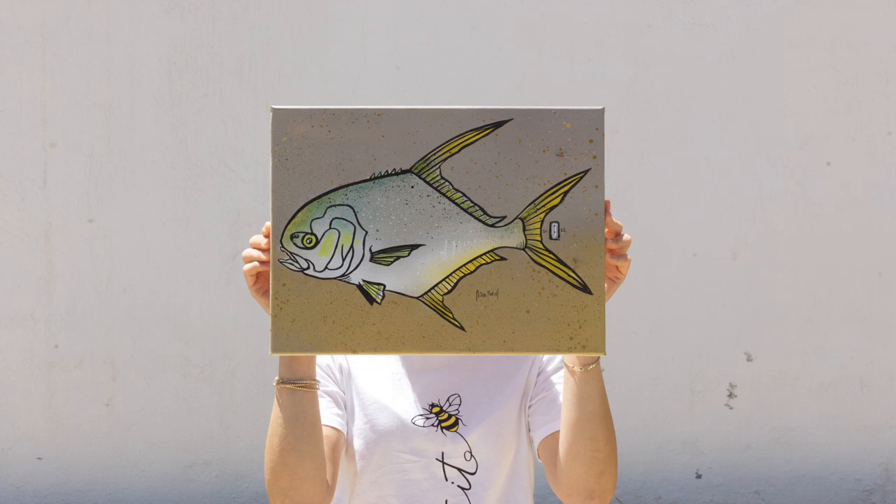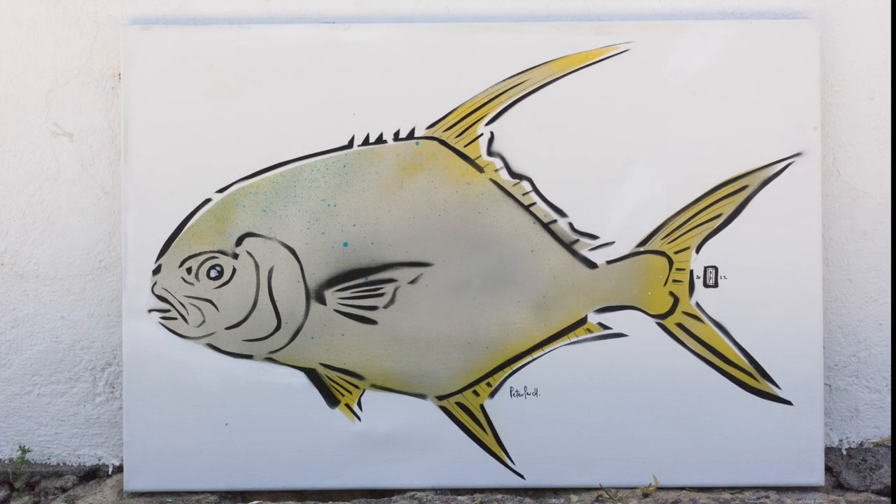While working on the bigger fish I produced about five to seven smaller pieces on the side. That'll do, Perch — that'll do.